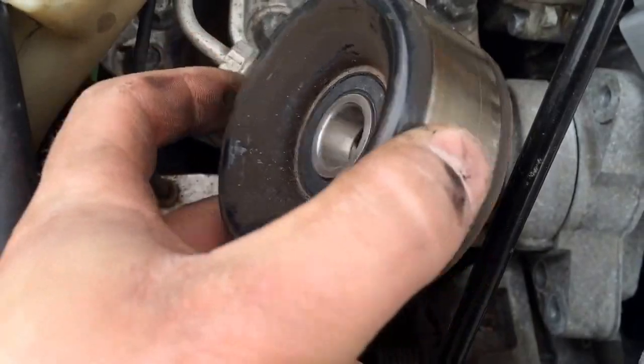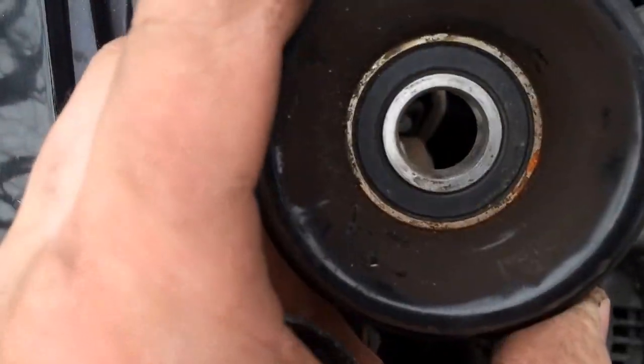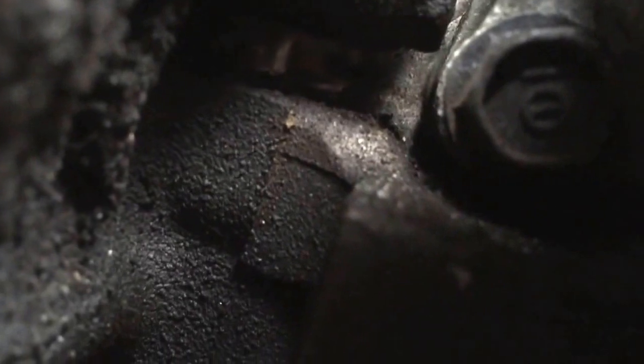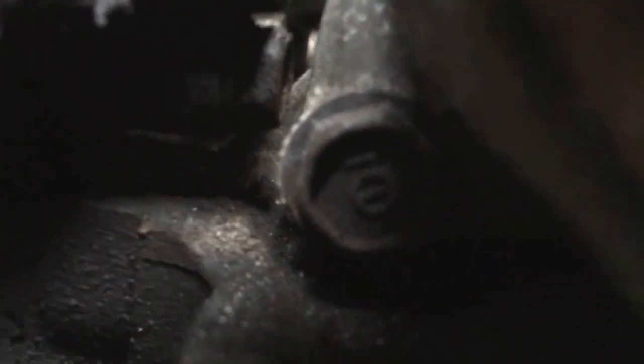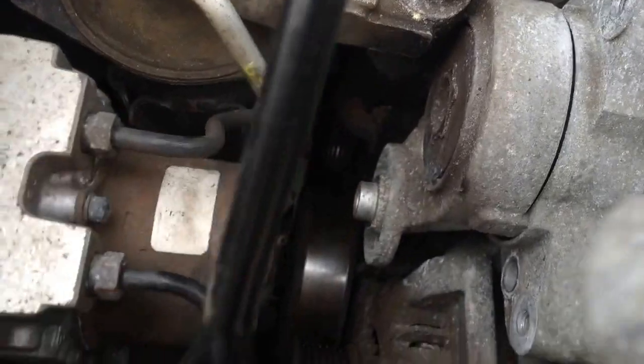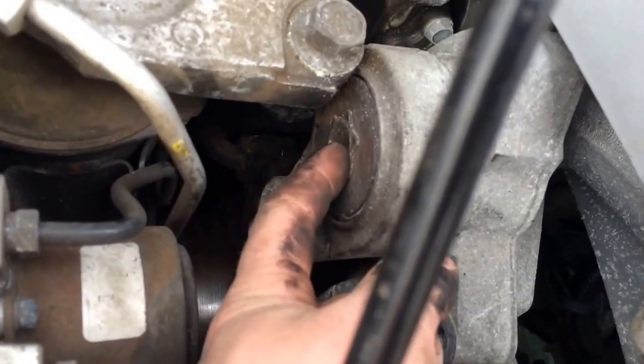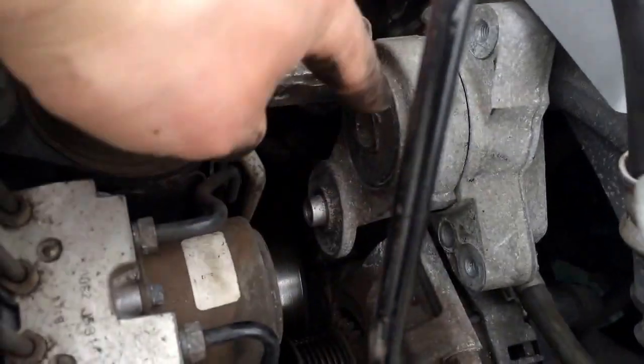Alright, so I got my tensioner pulley off and it was a really tight fit in there. This bolt in the back — that 12mm I was telling you guys about — see if I can bring the camera back there. Right there. That is going to be an absolute pain to get to, because as you can see it's in a really bad spot. Hopefully I have an extension that will fit back there. So I managed to get that last bolt out of the backside. And there's one more 12mm right in here, and once you get that out this whole thing should come right out.